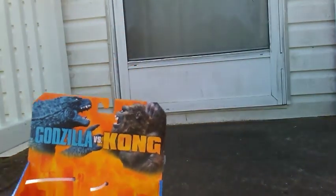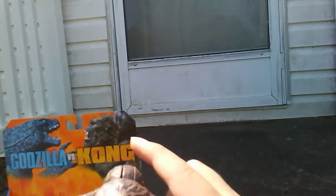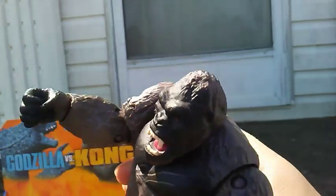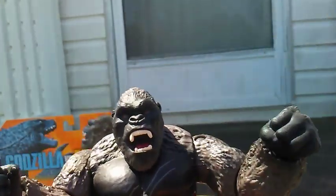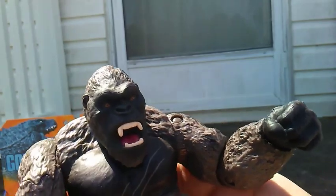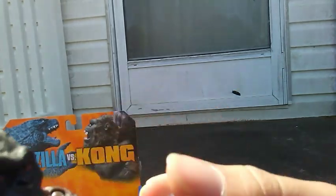I want at least one figure of each kaiju that showed up in the movie. Now let's take a look at the figure itself. First, let's look at detail — it's a basic grayish-brown all over. The plastic is grayish-brown. There's some black paint for Kong's skin, some little scratches on his chest, a black wash on the arms, shoulders, and legs which I kind of like. White for the teeth, some pink for the tongue, and orange for the eyes. That's it for detail.